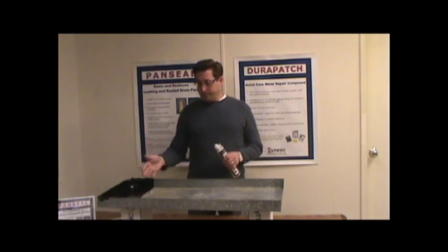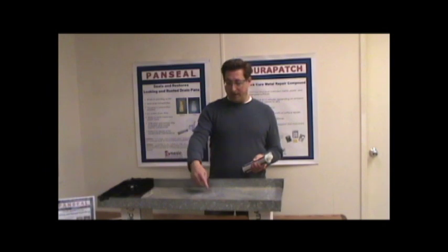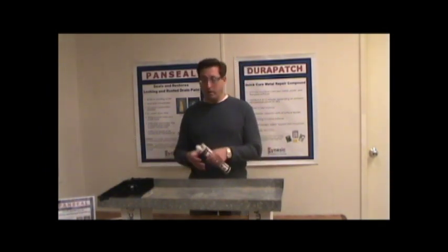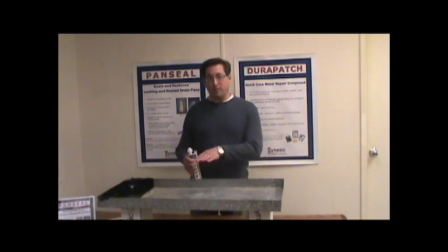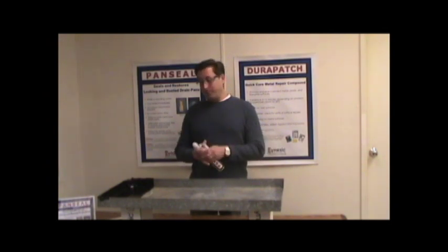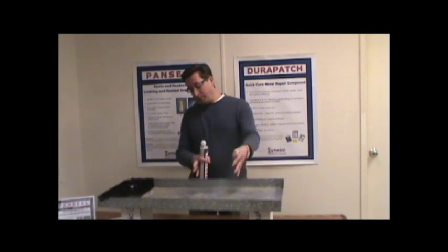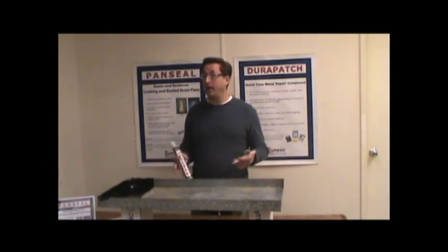I've got a pan here. We've got a hole in it — it's probably maybe a quarter to an eighth of an inch in diameter. We're going to be filling it with water shortly and then show you how it works. The unique thing about this product is that it sets up in standing water, which means you don't have to pull the pan. There's no surface prep required. If you've got a leak in the drain pan, you simply apply this product as close to or near the hole as possible, and it will seal the leak immediately and permanently.